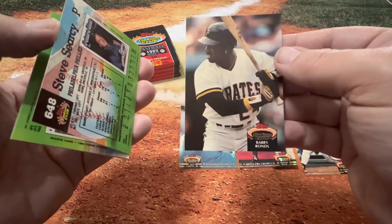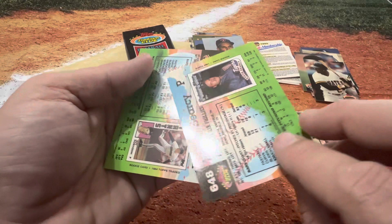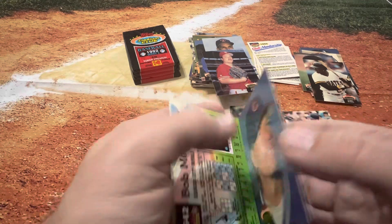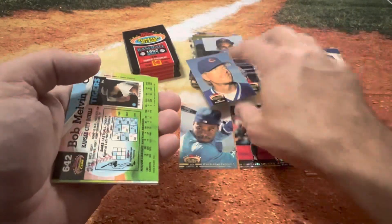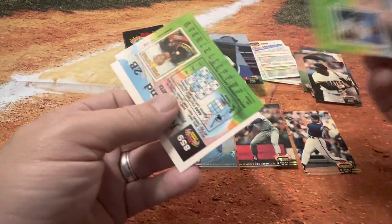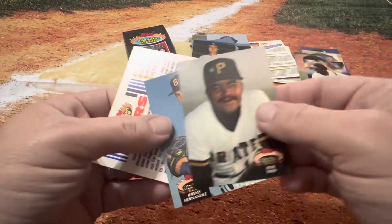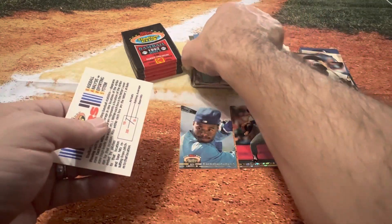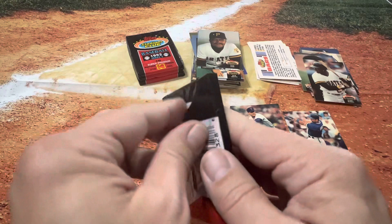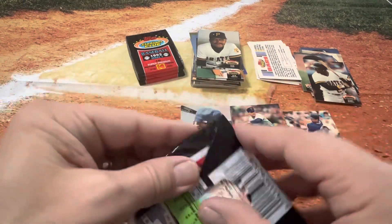There's the Bonds — got that little earring on, still a little skinnier, still with the Pirates. Got Steve Searcy. Looks like an empty stadium, so must have been warm-ups or maybe even a spring training game. I know we can find another couple of big names on the Member's Choice cards. I think there's Bonds, there's Clemens — all the big names in this were in that series. Those would be a really cool series to collect, honestly, in my opinion.